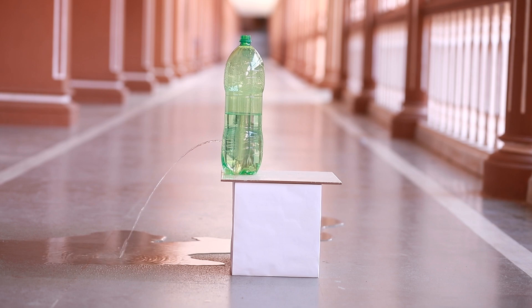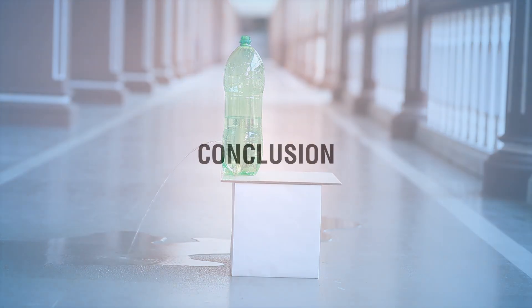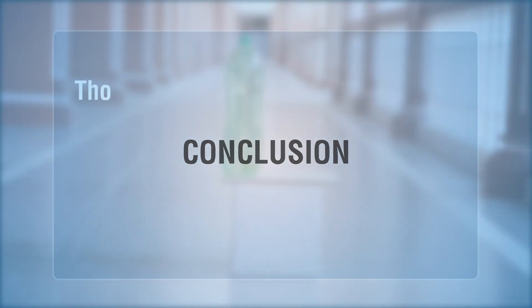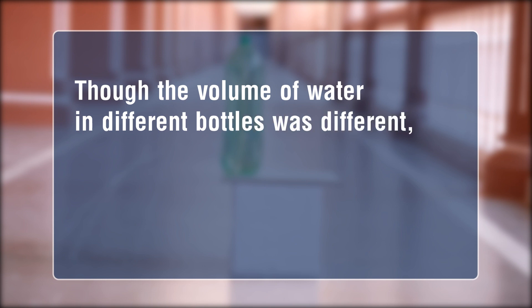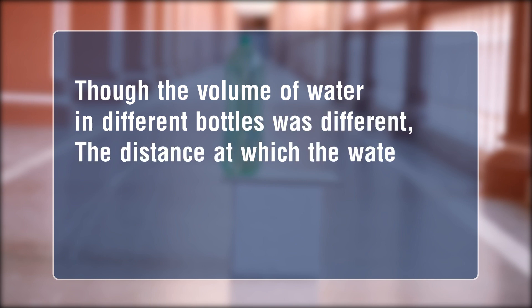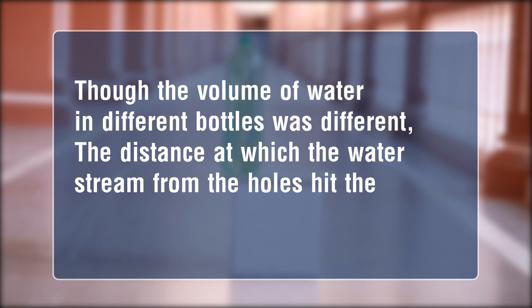When you pour water in a container as shown here, the water will rise uniformly and maintain the same height in each column. Conclusion: though the volume of water in different bottles was different, still the distance at which the water stream from the holes hit the ground was almost the same for every bottle.